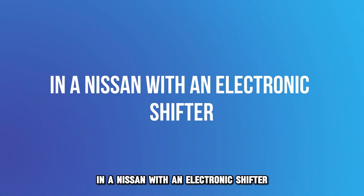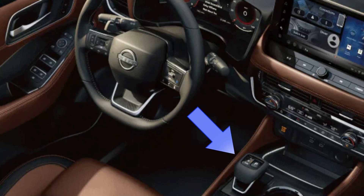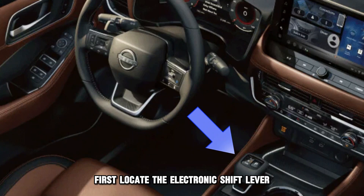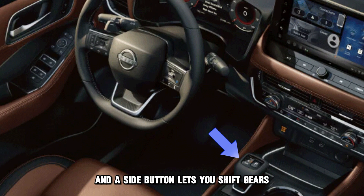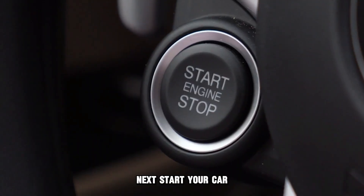In a Nissan with an electronic shifter, first locate the electronic shift lever on your car's center console. It has two buttons: the top button puts your vehicle in park, and the side button lets you shift gears.